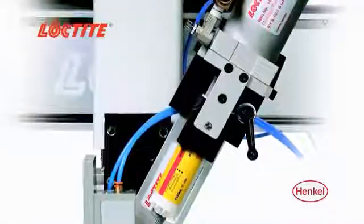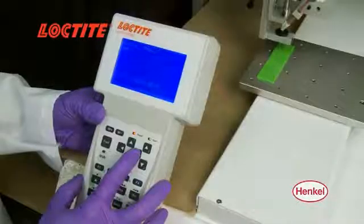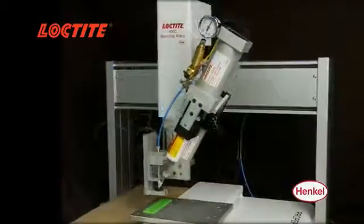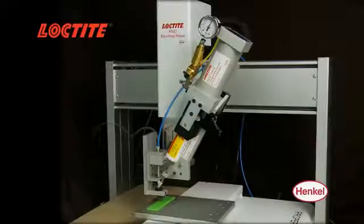The lightweight dispenser mounts easily to a robot and can be programmed for any three axis application, or can be used as a stationary dispenser with the use of a Loctite single function controller.